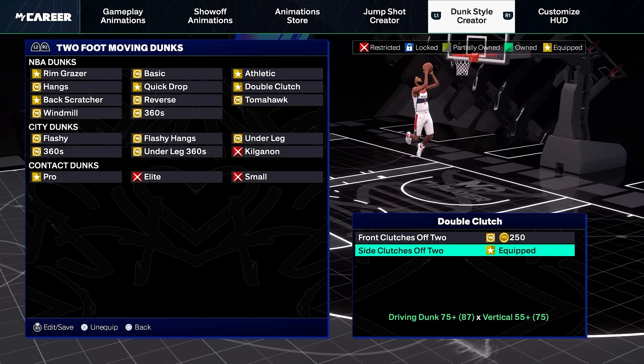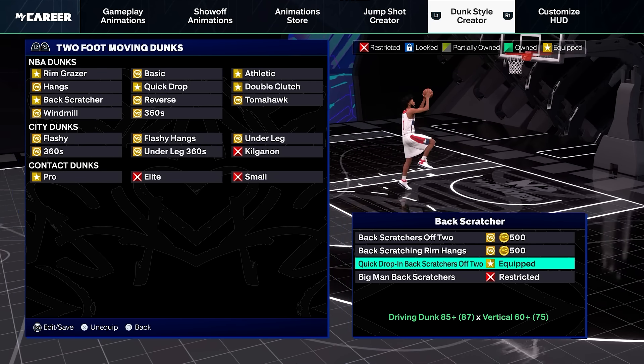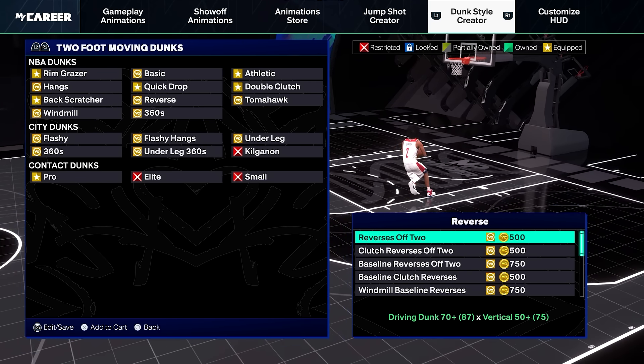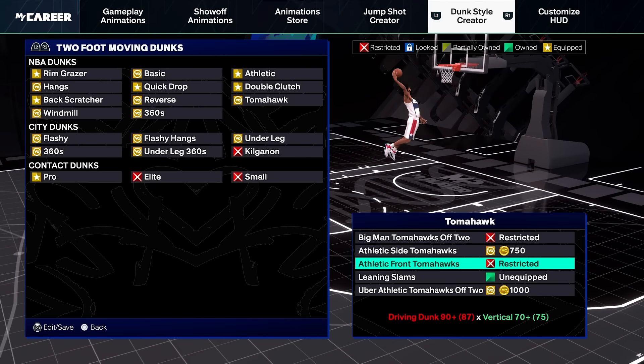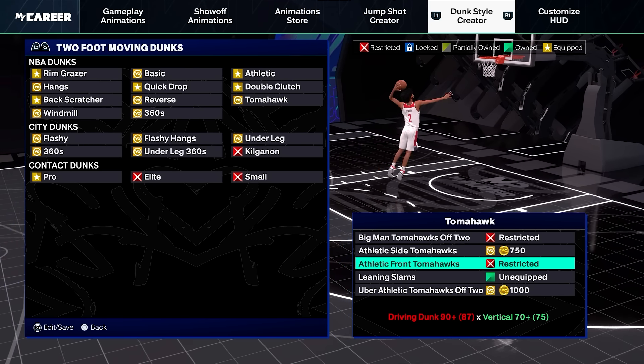When it comes to double clutch, you want to equip side clutches off two. When it comes to back scratchers, you want to equip quick drop and back scratchers off two. Personally, I don't really equip anything for reverse dunks. When it comes to tomahawk dunks off two, the only one I would really equip is athletic front tomahawks.